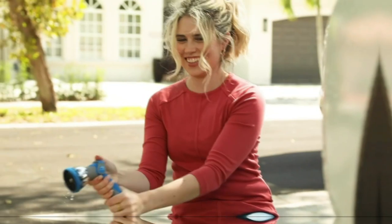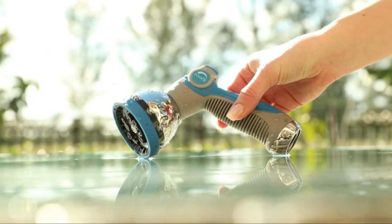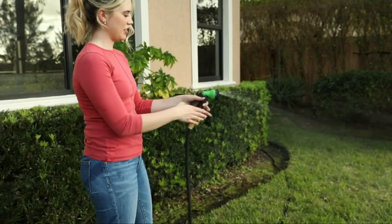The number 4 on the list is the INNA V8 Water Hose Nozzle Sprayer. This versatile hose nozzle can switch between a variety of power settings with ease.